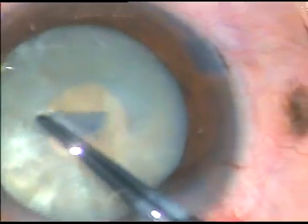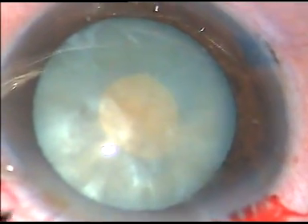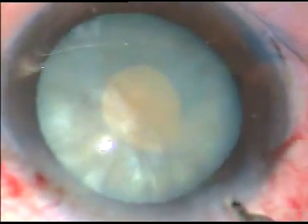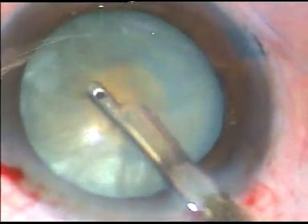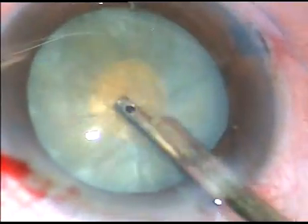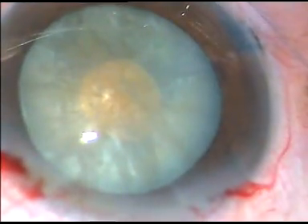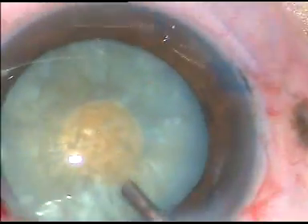If we try to do rhexis in one go, it may run to the periphery. So the safe technique is to do a small rhexis and then aspirate some lens matter through this small opening. You can use bimanual IA; here I am using a Simcoe cannula. You can see that I am squeezing out some lens matter through this small opening, and this is enough — we don't have to remove all the cortex, just enough to decrease the intralenticular pressure to a safe level.